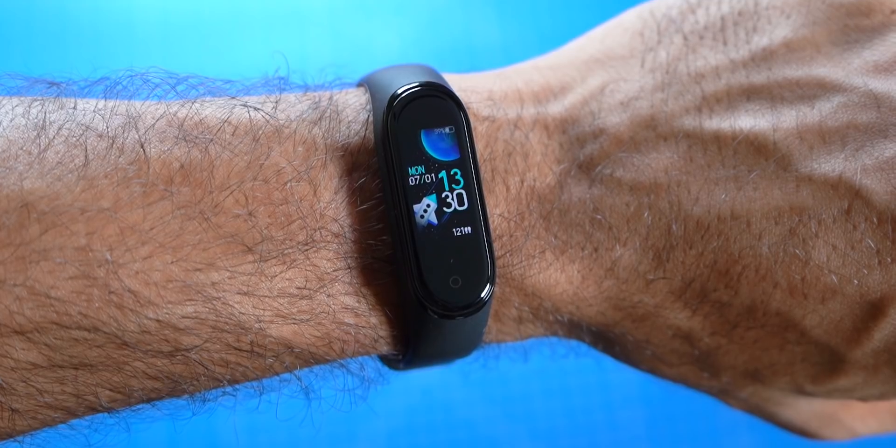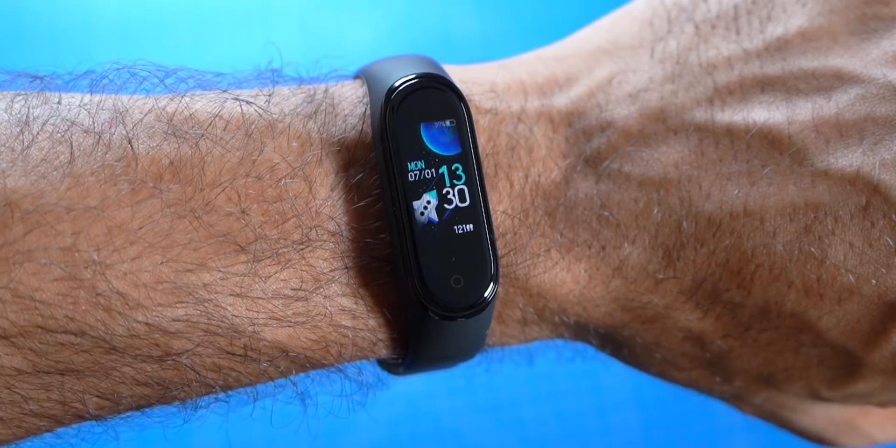The Mi Band series from Xiaomi has been tremendously successful all around the globe. One of the main reasons for that is Xiaomi doesn't really hike up the price too much despite adding some key features in every iteration. The fourth version of Mi Band is here and it's expected to launch in India very soon. So let's take a brief look at it and check out the new design and features.